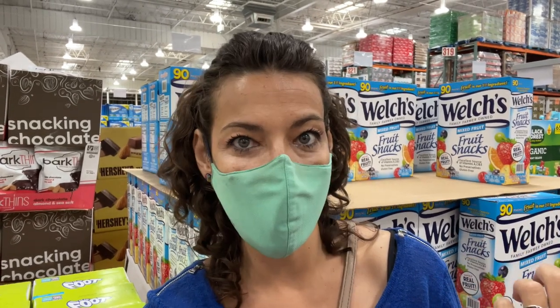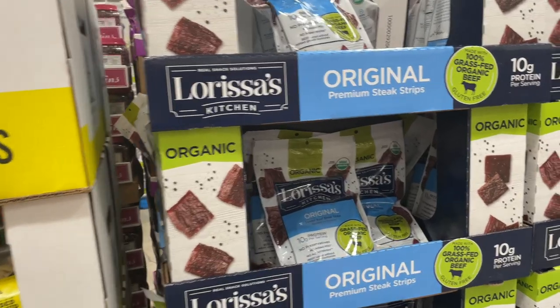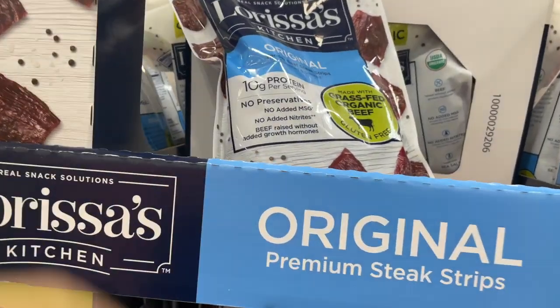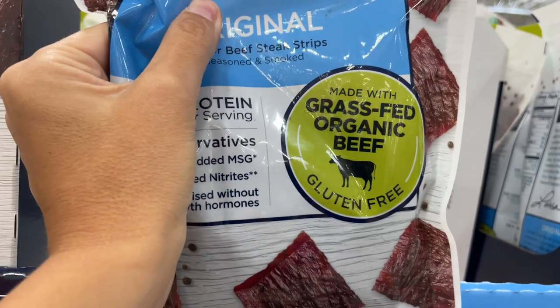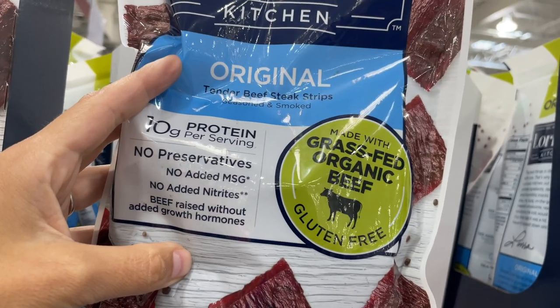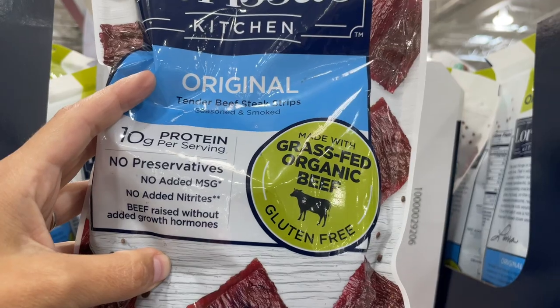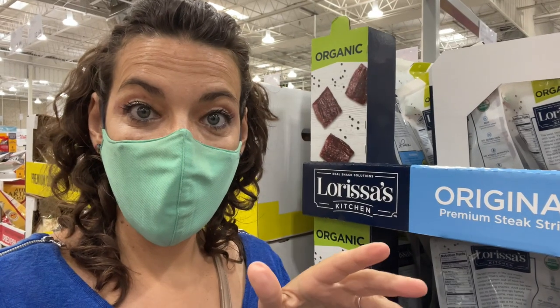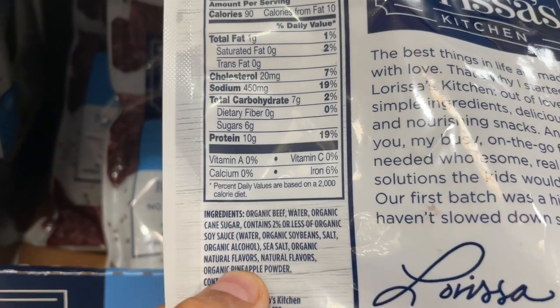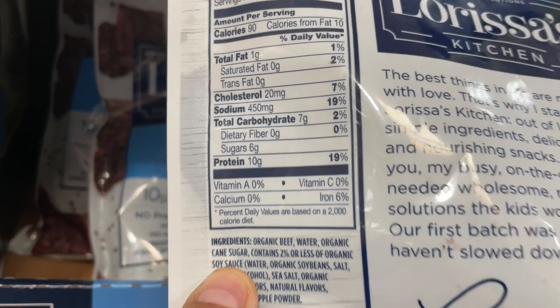Let's start checking the labels for some of these jerkies here at Costco. Starting with this one — it looks pretty promising because it says, very prominently, grass-fed beef. It says no added nitrates and no MSG, which is another important toxin to think about. I don't like to buy jerkies that have any kind of teriyaki sauce, soy sauce, or other sauces, because usually that equals MSG. So it was grass-fed, but when we look at the ingredients label, we see organic grass-fed beef and cane sugar. Even if it's organic, you already have carbohydrates — meat shouldn't have seven grams of sugar in there.